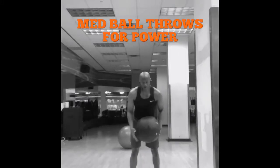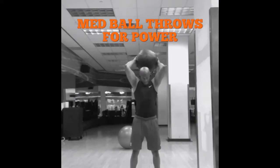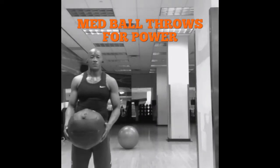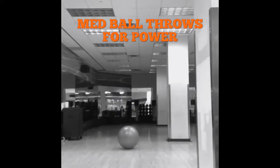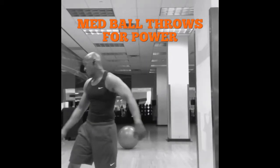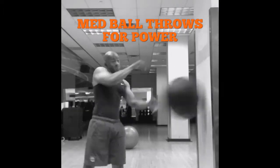Med ball throws are great for working on your power. Grab the ball, slam it in the ground as hard as you can, catch it — watch your face. Or you can throw it against the wall, again throw it as hard as you can, watch out for the rebound. This works for power, so you want to stay in a rep range of one to about six, and it's a great way to get out some aggression.